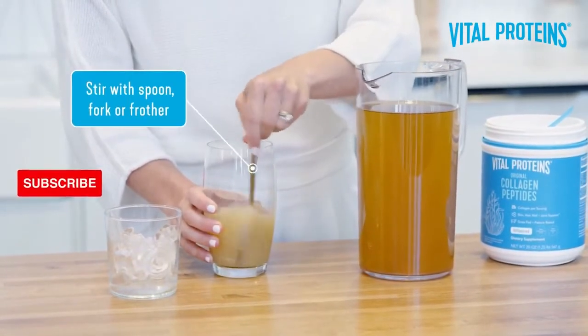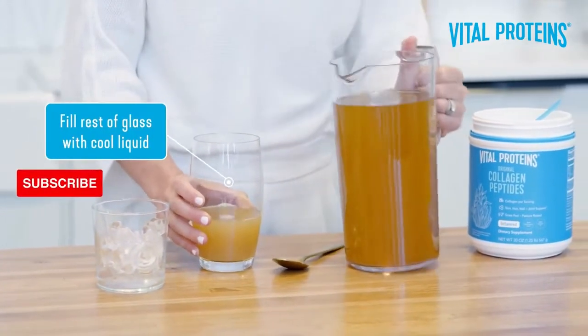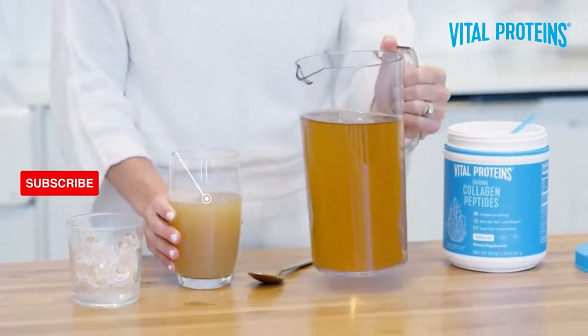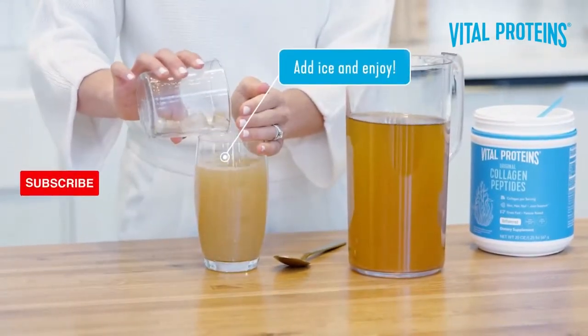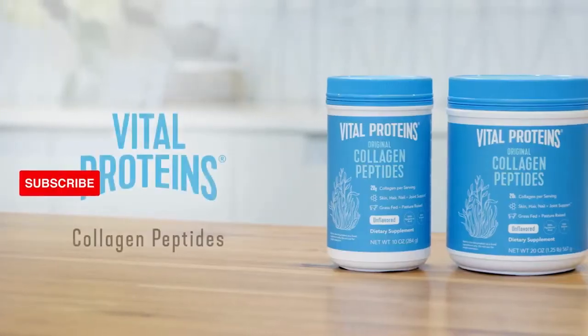You can use a spoon, a fork, or if you're feeling really fancy, a frother. Then go ahead and top off your glass with cool liquid, and then — and only then — add your ice. If you follow these four simple steps, you'll never have to worry about clumpy collagen again.